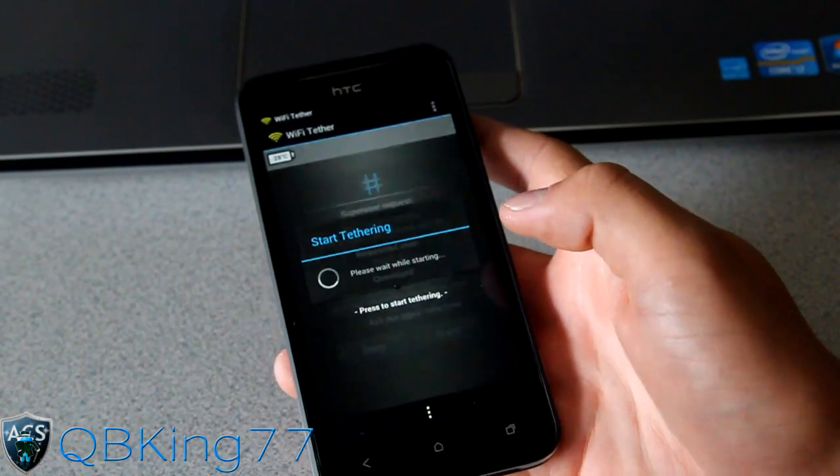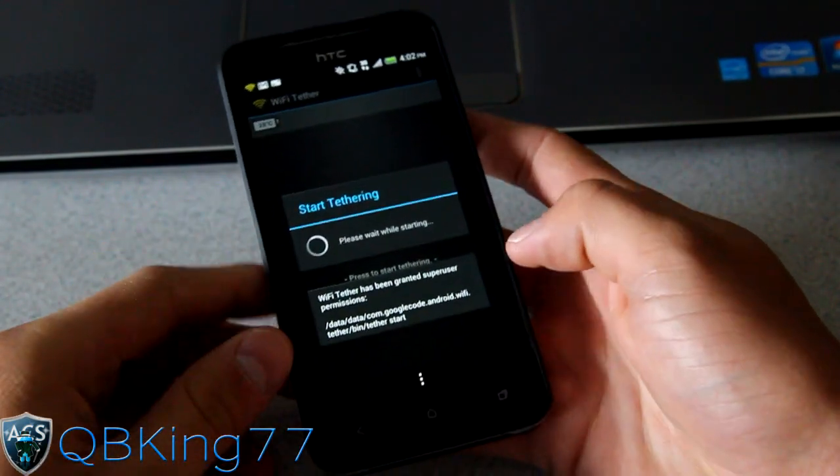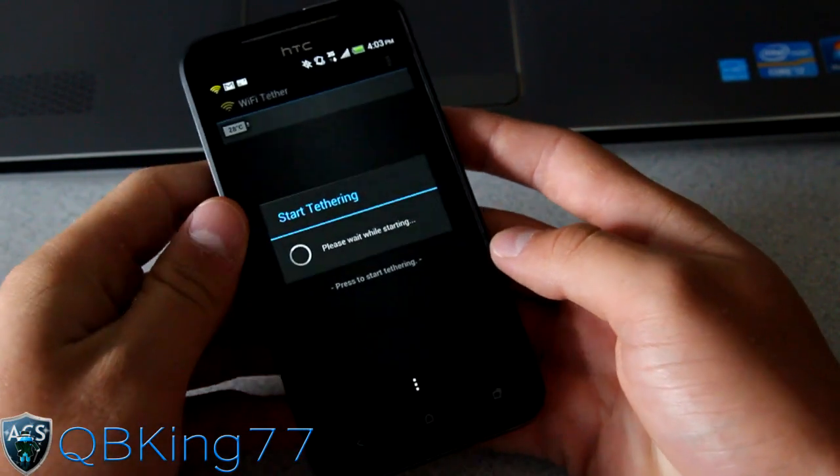Then press to start tethering — it should ask for superuser permissions. I'm going to grant it that, and then it'll go ahead and start up and broadcast a signal. Let's go ahead and wait for this to start up; it shouldn't take too long.